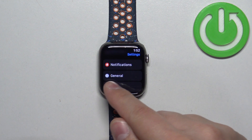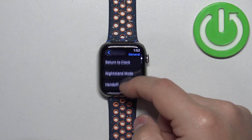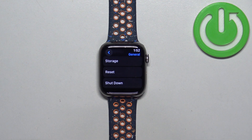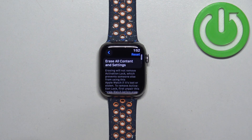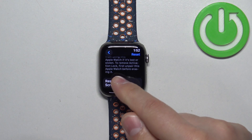In Settings, scroll down and select the General option. Then scroll down and find the Reset option. Once you find it, tap on it. Here, scroll down and at the bottom you should see the Reset Home Screen Layout button.